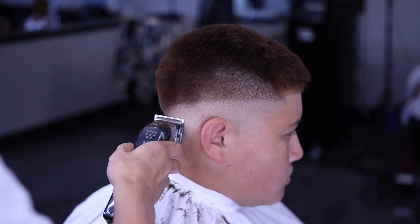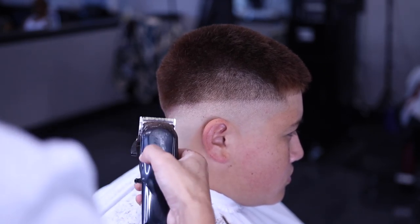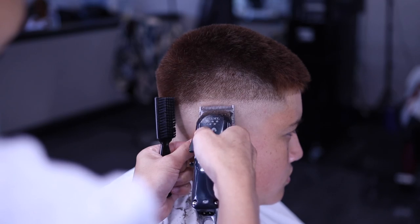At the end of the day, if the haircut looks good, it doesn't matter how you do it — as long as it looks good.